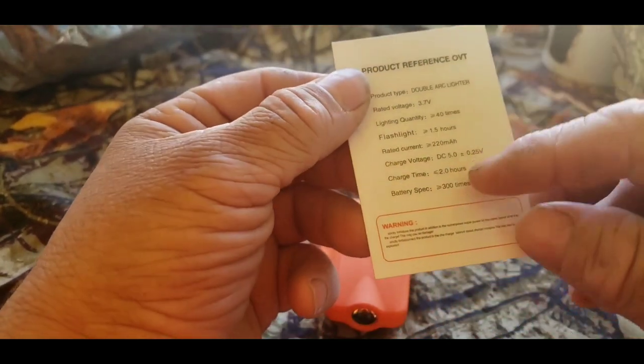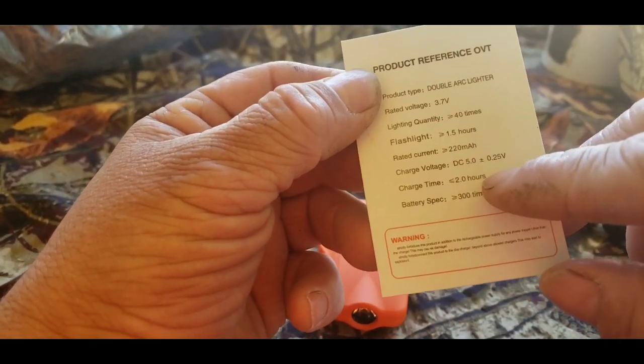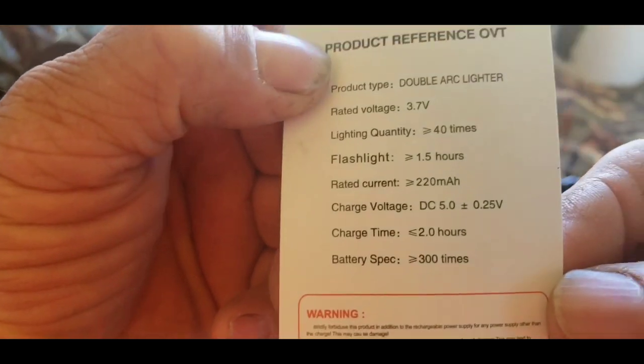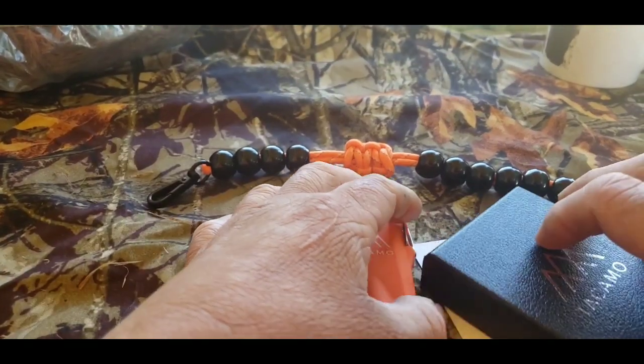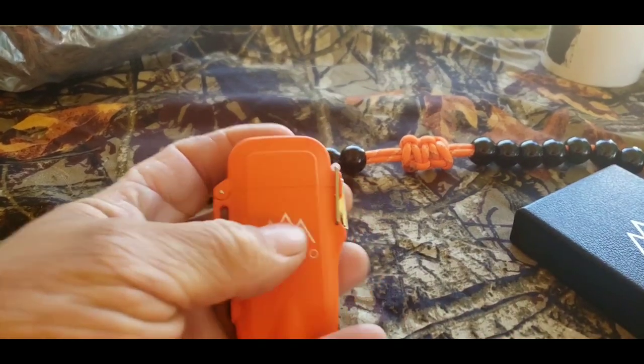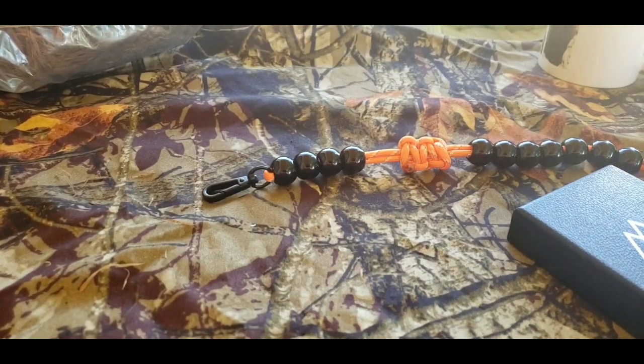So don't overcharge it — you charge it for a 2-hour charge time. It's pretty awesome, pretty awesome little lighter.